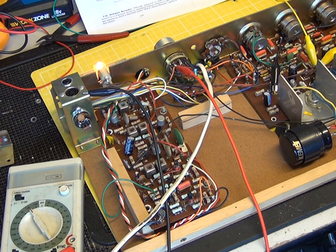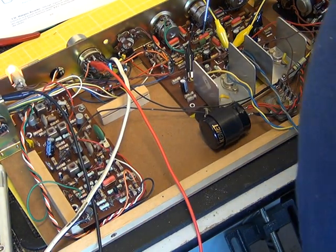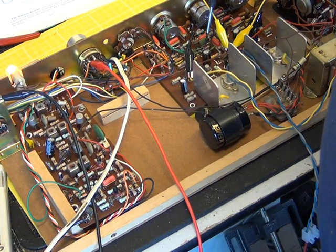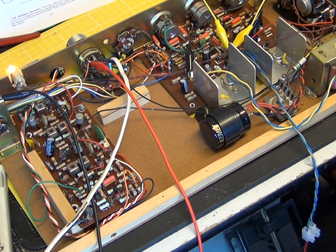So we ended up changing two of those AF116 transistors to bring the thing back into operation — so it was capacitors and transistors. What we're now going to do is determine if we've got something like equal output power. We always change everything symmetrically — if you're doing a repair and you found that capacitor was faulty, you'd change the other channel's one as well, or there'd be a channel imbalance. So we always make sure everything's symmetrical.